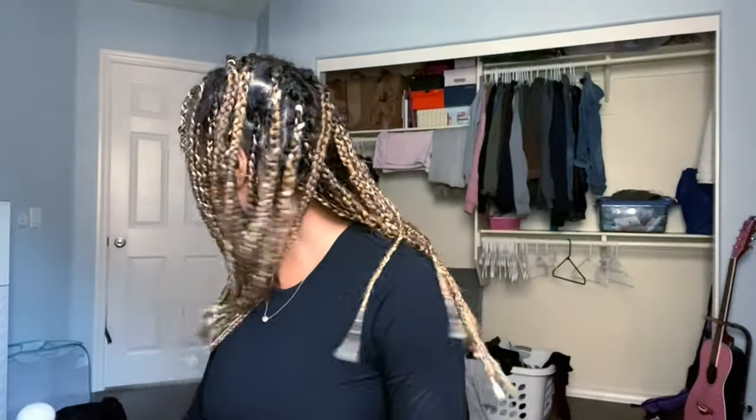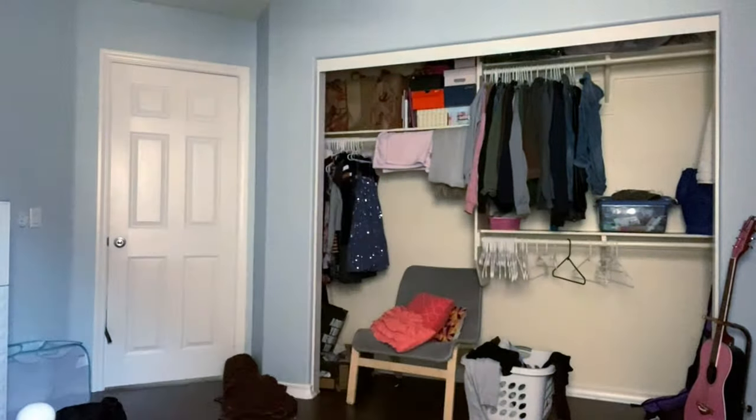Hey guys, it's me Fianna and welcome to my channel. I used to do makeup years ago for fun on YouTube. Let's try this again. Hey guys, it's me Fianna. Thank you for coming to my channel. This is my very first video.